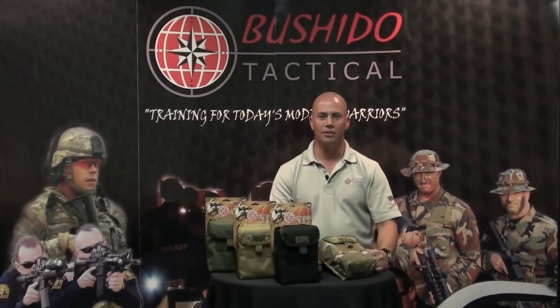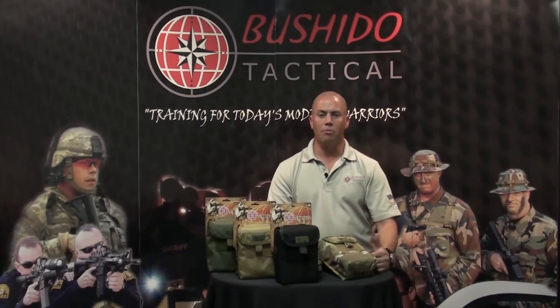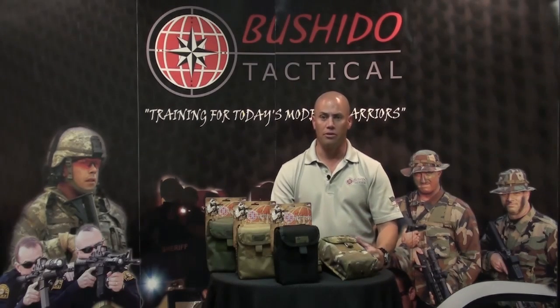Hi, I'm Wade Rorick with Persuji Tactical. I'm here today to discuss the new products we've developed for SHOT Show. By popular demand and the requests of our customers, I'm excited to introduce the following new products.